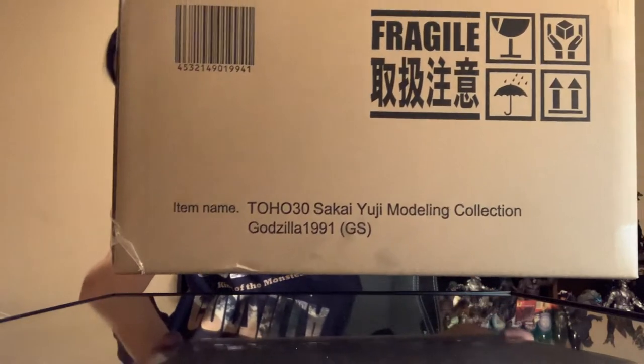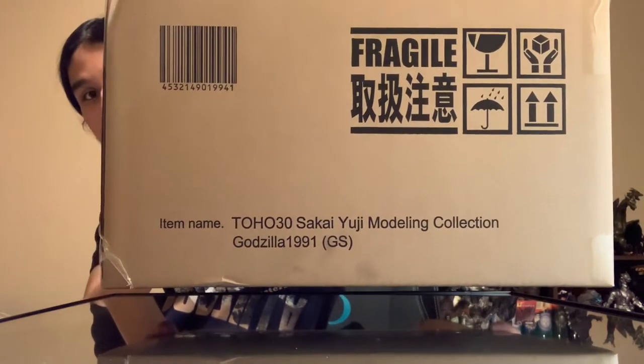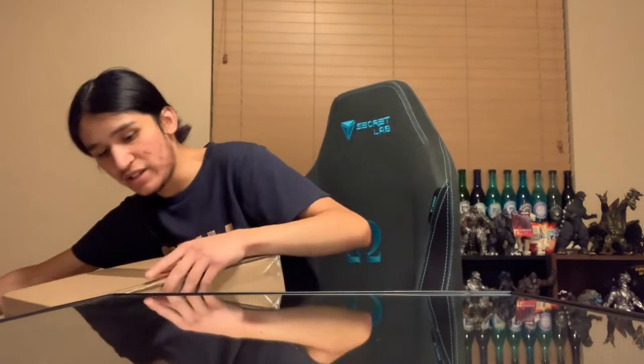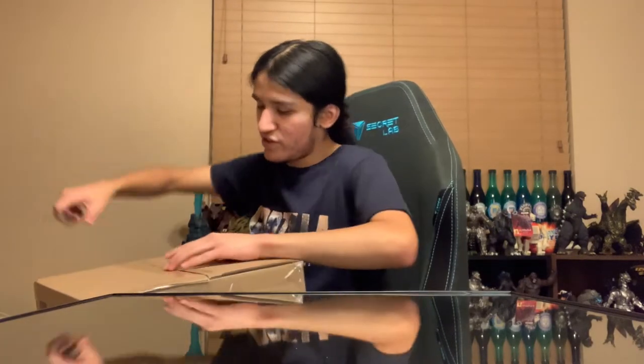Here is our X Plus box — the 1991 Godzilla store exclusive. Yuji Sakai modeling collection. The GS stands for Godzilla store, and then it's pretty much the same thing on the other side. So we're going to keep venturing through it.